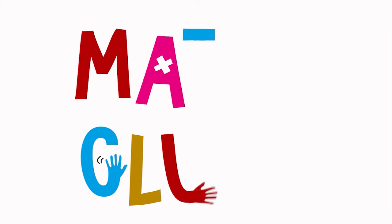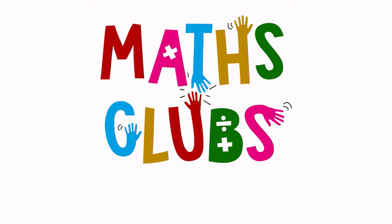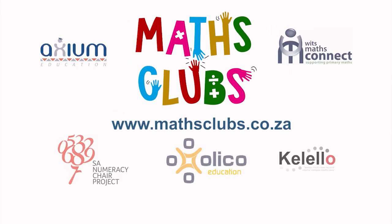Game Master! I hope you enjoyed this Met Club game. For more fun Met games for school or home, visit our website at www.metclub.co.za